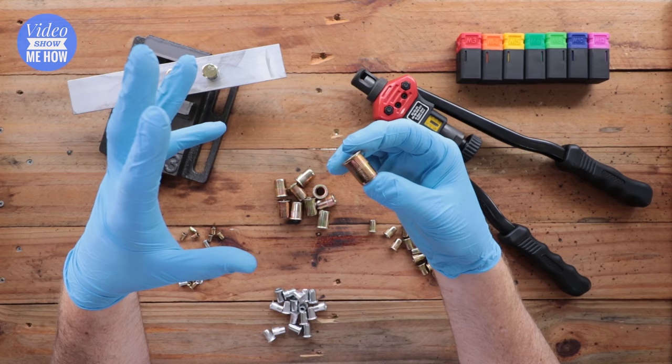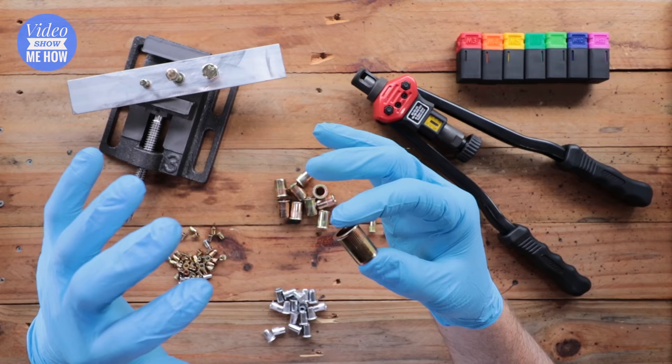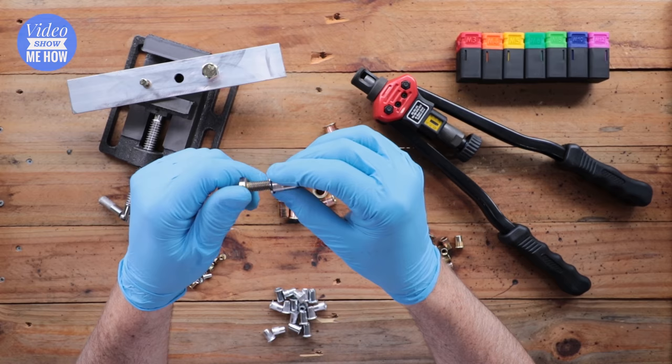They're super handy and easy to use. When you have the right tool, essentially anytime you have a flat surface that you want to screw a bolt into, a nutsert is the way to go.